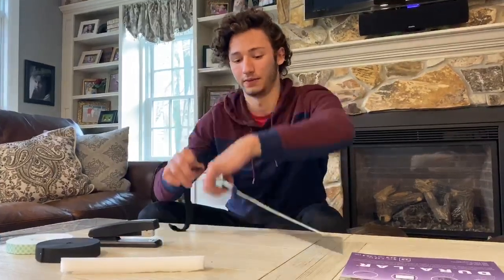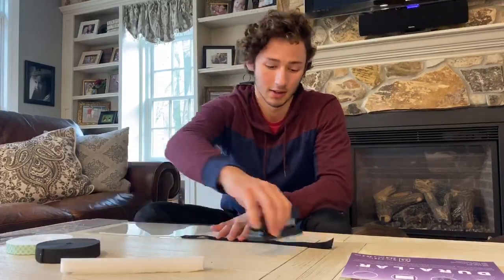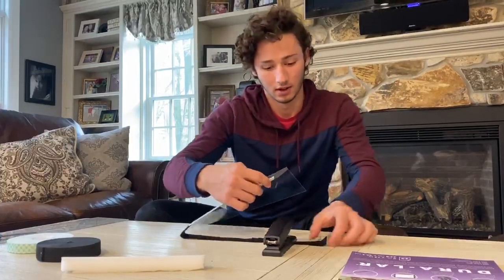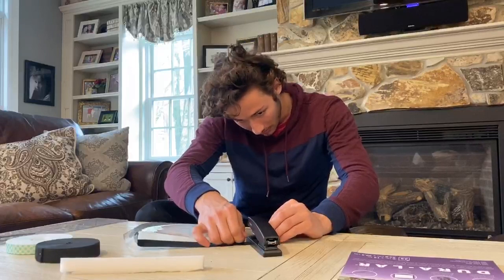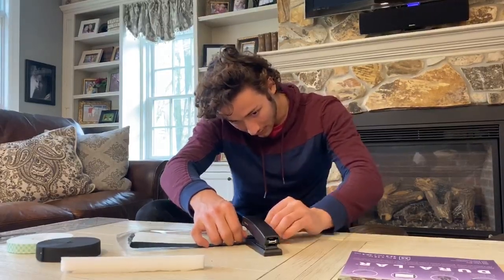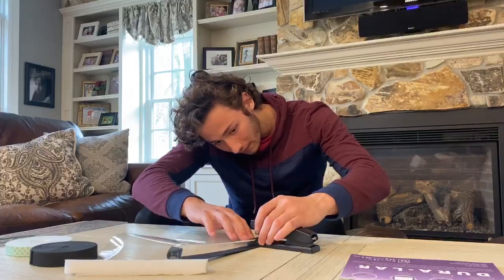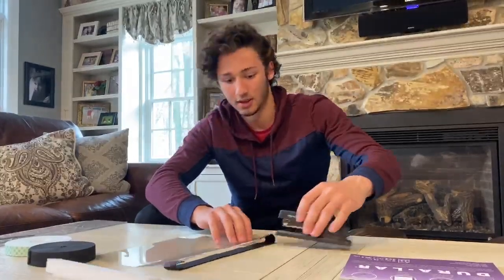And then you come around for the other side. The way I like to do this is to put the stapler down on the band, so it's easier to fold this over on top of each other — it just makes things a little simpler. And then two staples in that side as well.